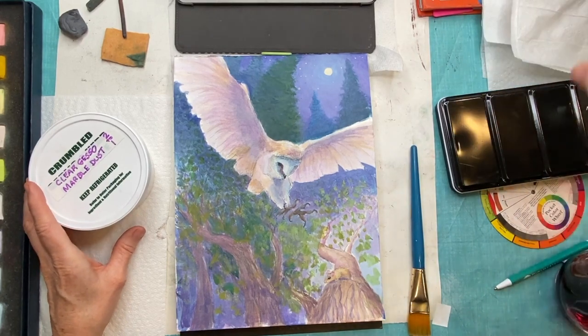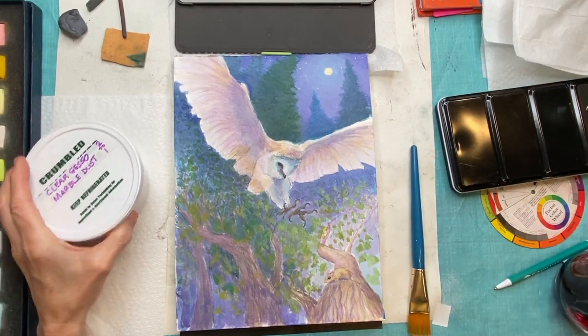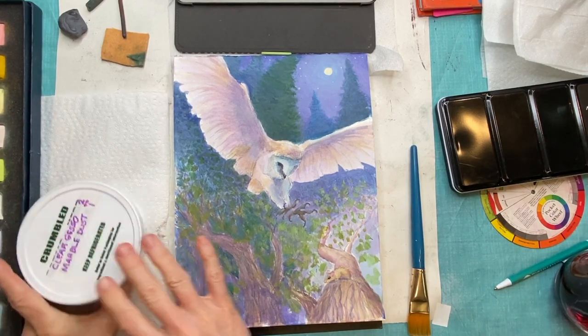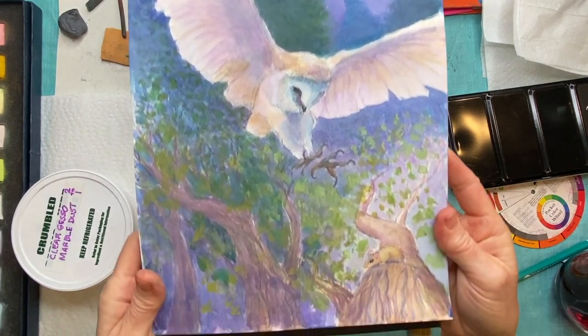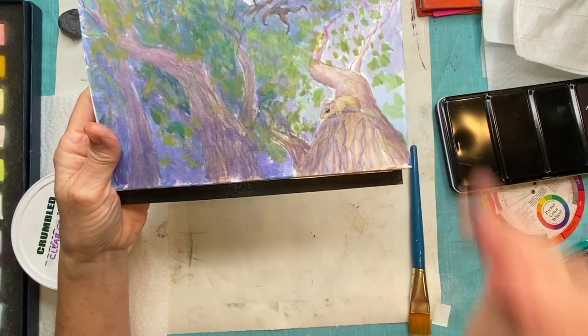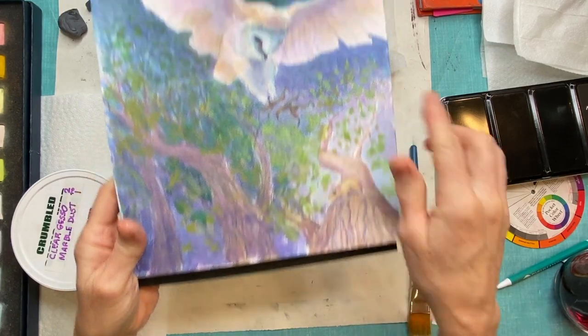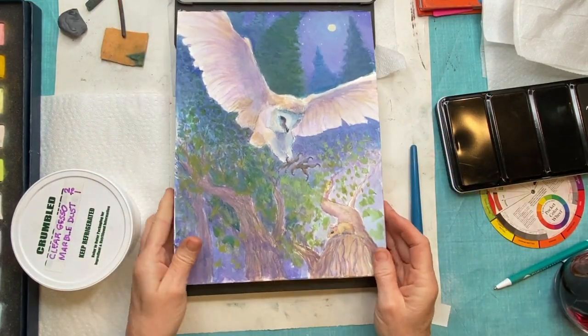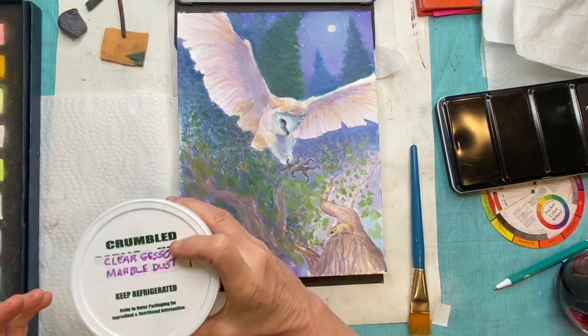If I tried to add pastels to this watercolor painting right now I wouldn't get a lot of layering or much color — it feels kind of flat unless you have a little texture to it. That's what the clear gesso and marble dust is going to do: add grit so that I can get layering and texture.